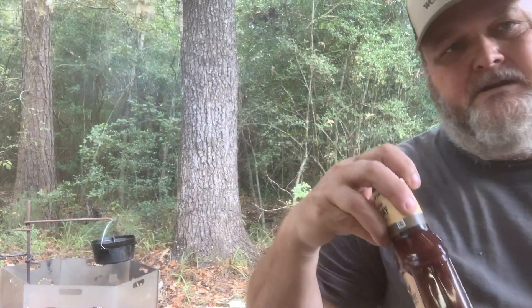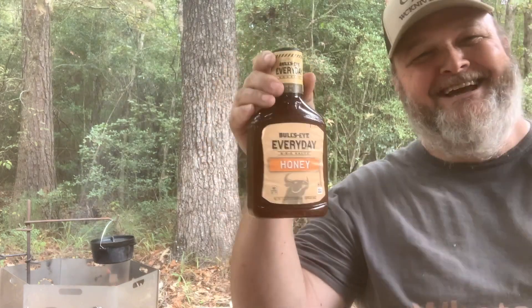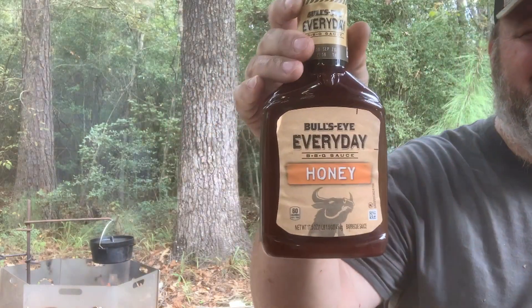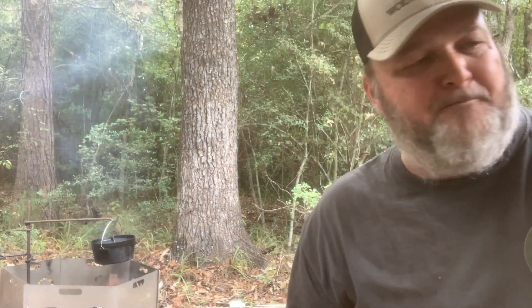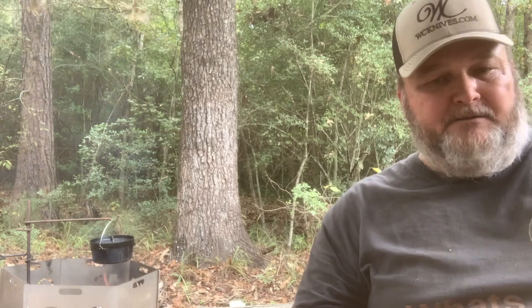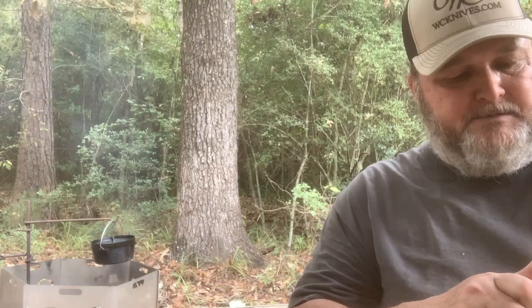We're going to do some burnt ends my way. I'm sure there's other ways of doing this, this is my way. Going to put some honey barbecue sauce on there and a little bit of garlic and pepper and some salt, even throw in a little bit of balsamic vinegar. I've got a little camp oven over the fire back behind me here and heating it up, and we're going to take and slice up some onions.